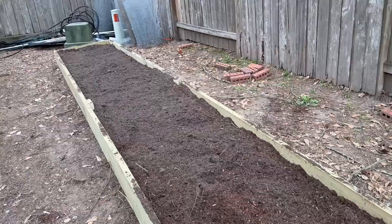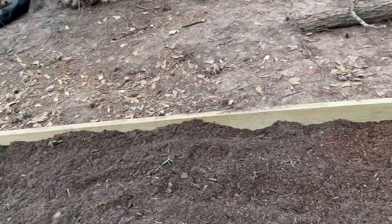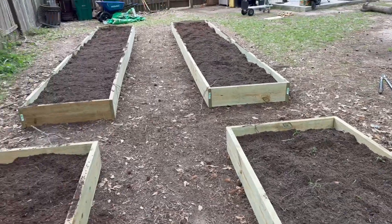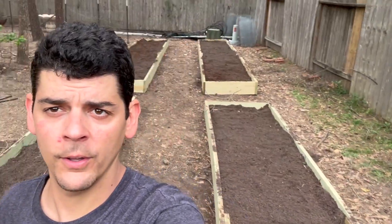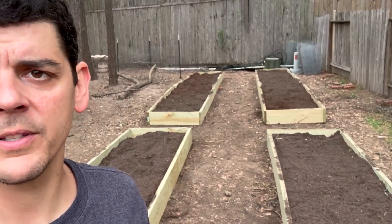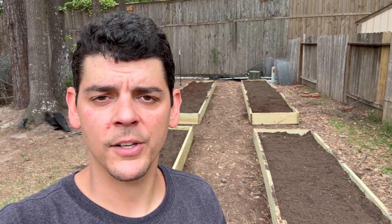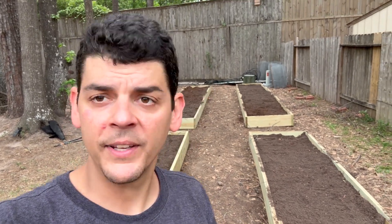We've got all the dirt laid in here — coming along nicely with this organic soil we just ordered. Next step: let's plant some veggies! Our garden beds are all filled up with the organic soil — pretty nice job there. That's one of the most expensive parts of this whole project, the dirt. Stay tuned — we're gonna get planting some veggies in the next video.